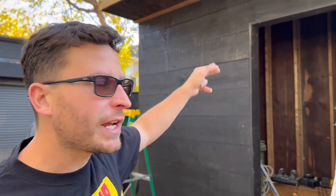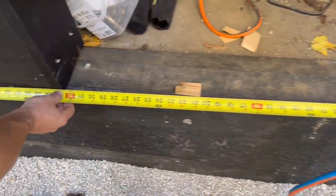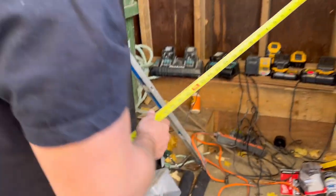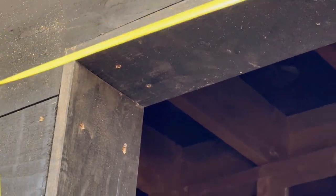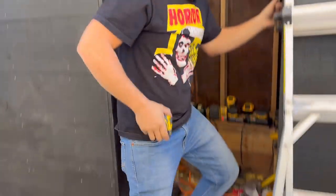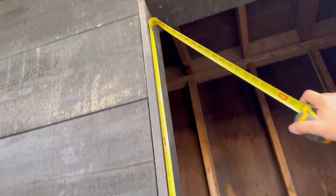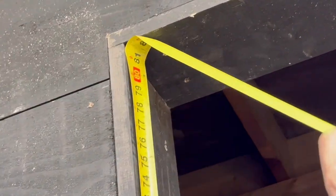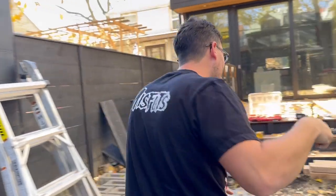The obvious first step is we do our total width and total length. We've already done the casing for the door to frame it out and make it look nice, but we might've got lucky. So we'll call that 32 and five-eighths. And then up here, 32 and nine-sixteenths, which is very close for this barn style door. So we're going to take that as 32 and a half. 81 and a half. Luckily the framing was good, so we have 32 and a half by 81 and a half.